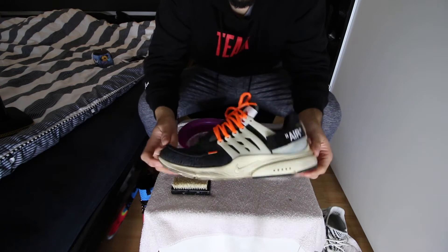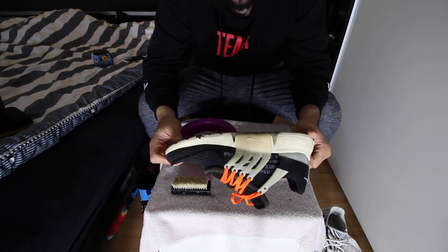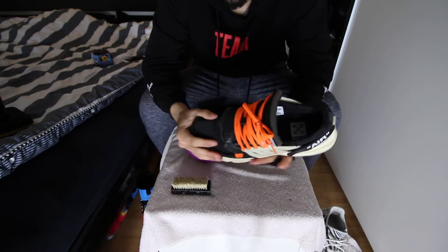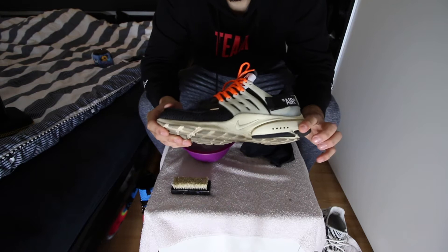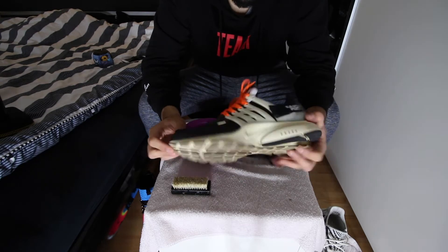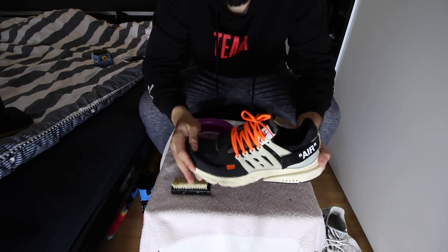The second shoe is the OG Prestos. I got them a while ago and have literally never cleaned them. The upper is a little dirty but the main problem is the midsole and the outsole — look how dirty they are. I'm hoping I won't ruin them because the material looks pretty sensitive. Let's see.